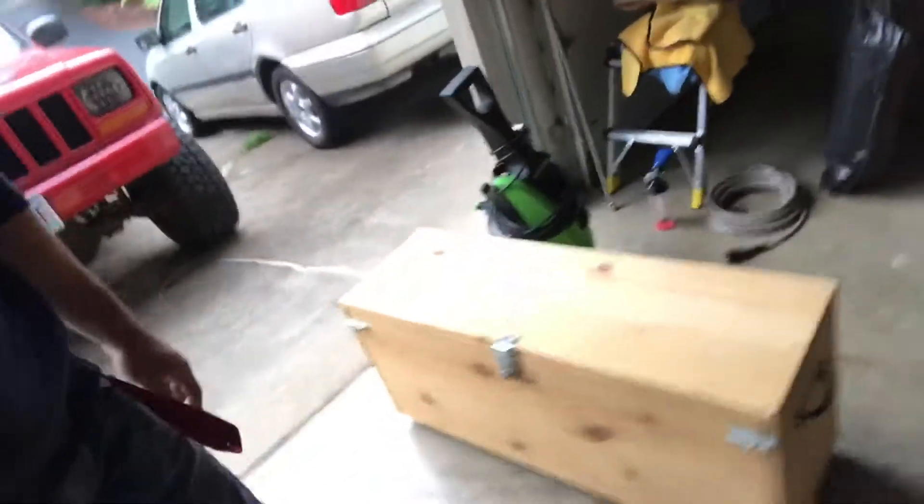In today's episode we're taking this box that we made for airsoft guns and turning it into a utility crate for the back of the Jeep.